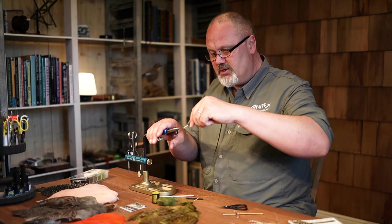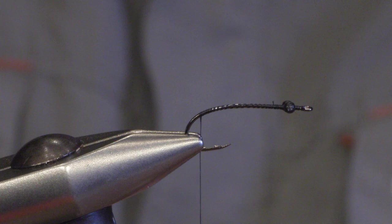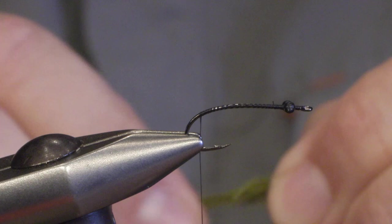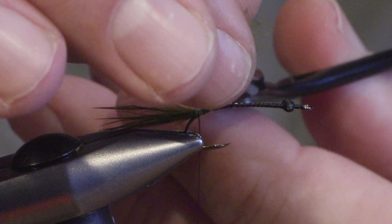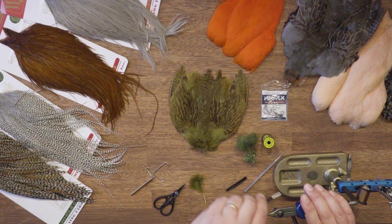Then we go back and tie in the tail. For the tail I'm using a few fibers of olive marabou. Don't make it too long. There we have it.